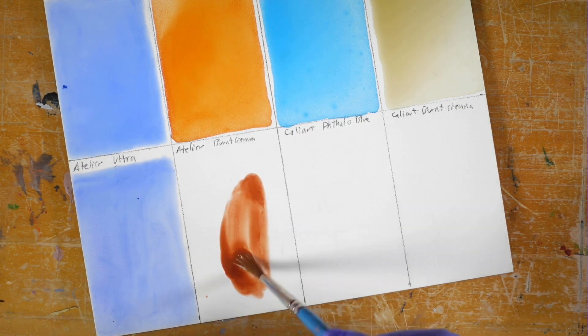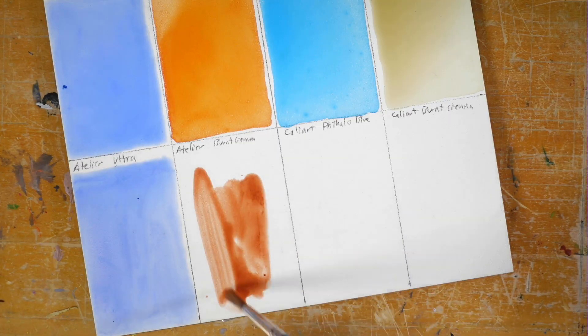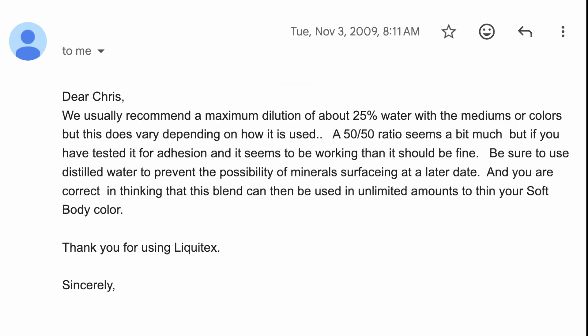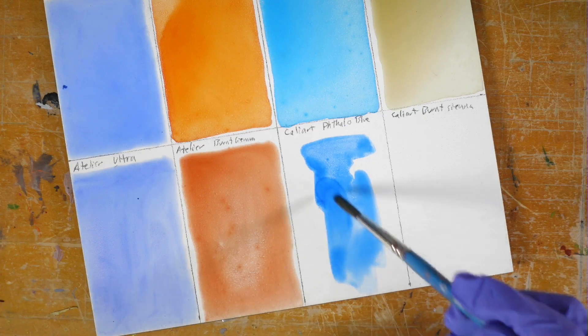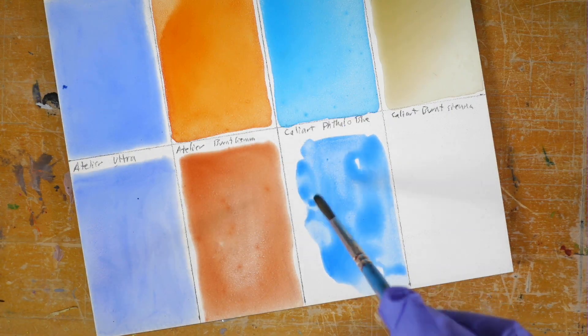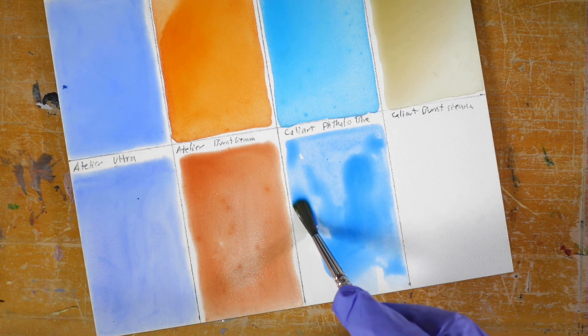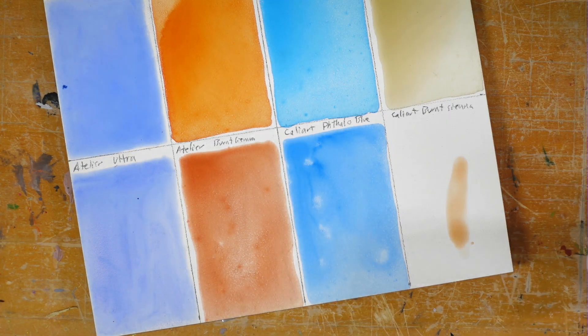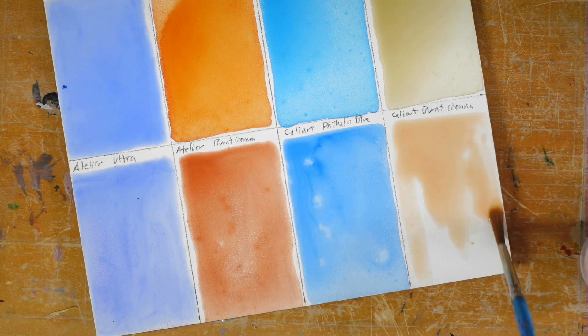In 2009, I emailed Liquitex to ask them about mixing acrylic medium with 50% water. I figured I could use that mixture to thin my paints as much as I'd like because it contains medium. They said it should be fine as long as I tested for adhesion. But even at 50%, the paint still didn't flow the way watercolor does. Fast forward to 2019 and Golden published their own testing, finding that adhesion wasn't as much of an issue as previously thought — even at extreme dilutions of one part paint to 100 parts water, there were no problems.